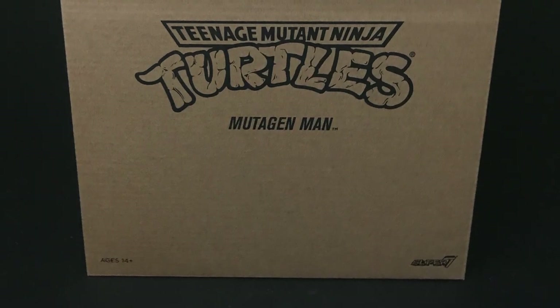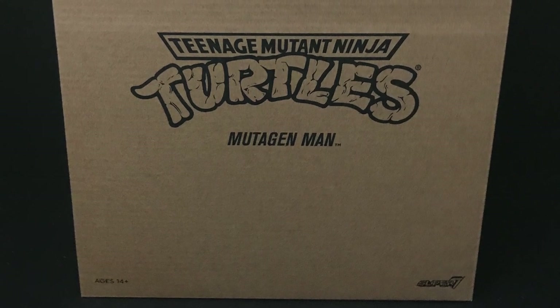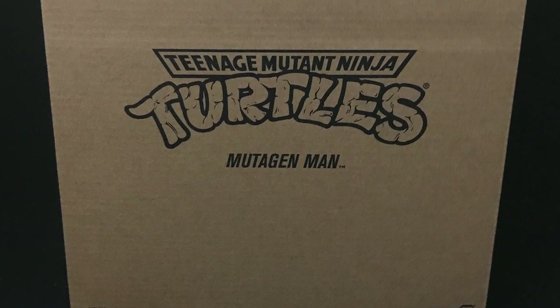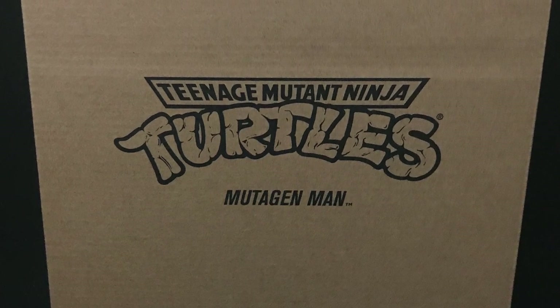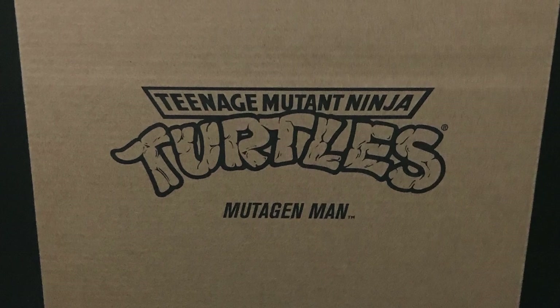Welcome back everyone, Toysha here and I am back in again to give you guys another fresh look. Today we are totally checking out something different for me especially. We're looking at the new Super 7 Teenage Mutant Ninja Turtles Ultimate Figures, the Mutagen Man, which is a very awesome character from the old Playmates.